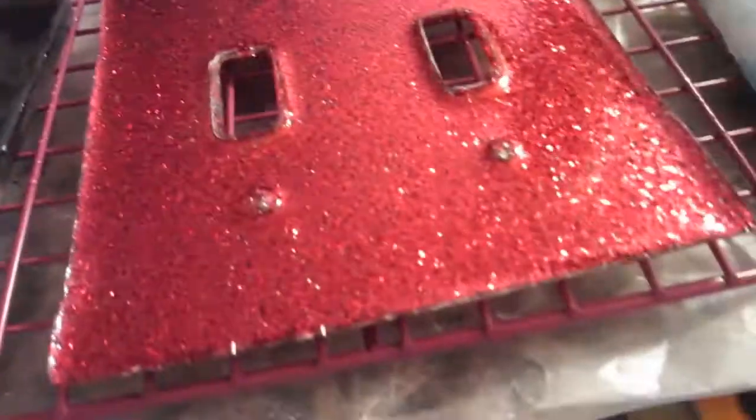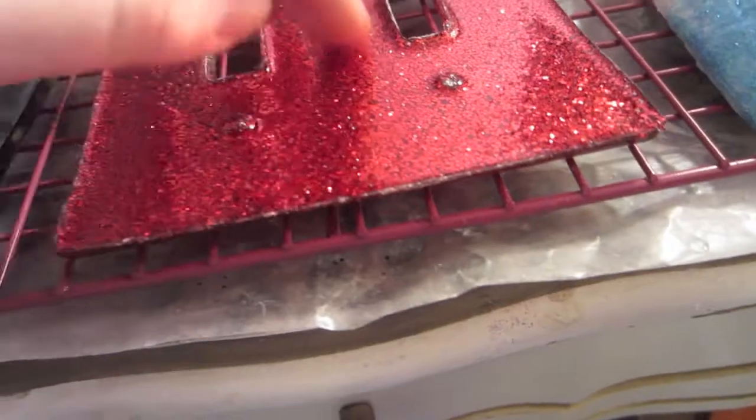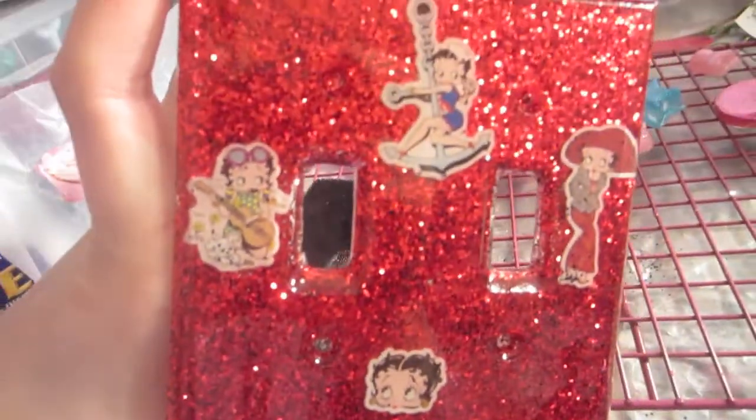These are the light switches I made for my mom. They're Betty Boop. This one's not being glazed because I didn't have enough glaze in this batch, but here's the front, what it looks like. Nice, isn't it? And if I can get a hold of this one nicely, this is what the front looks like.